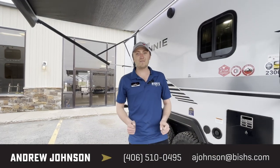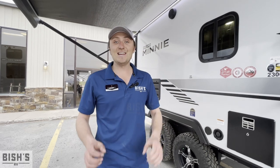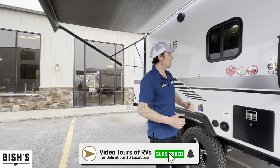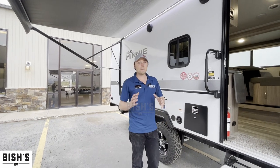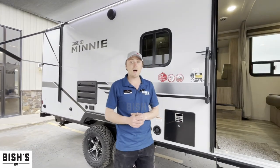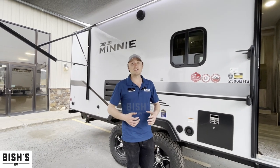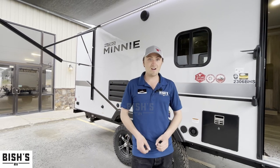How's it going? This is Andrew at Bish's RV in beautiful Kalispell, Montana on a slightly rainy day. Today we're going to be taking a look at one of the new brands that we're carrying here on our lot right now. This is Winnebago. We have a couple of these little trailers and a lot more to come. Today's feature is going to be on the 2306 BHS model micro mini from Winnebago — this thing is packed with features and I already know this is going to be a very popular floor plan and trailer especially in our area.